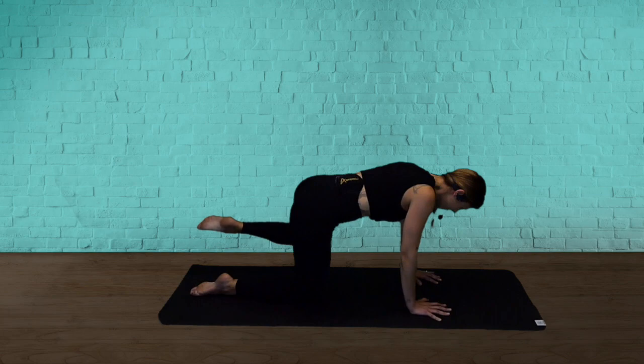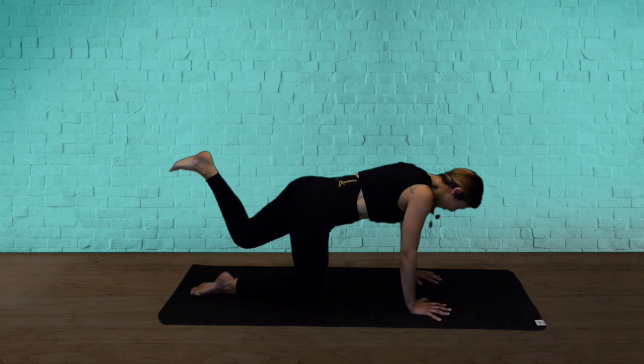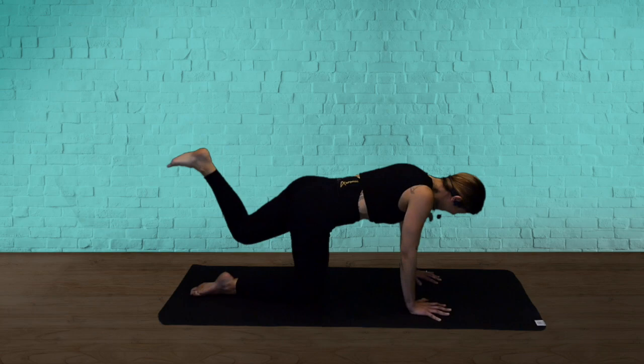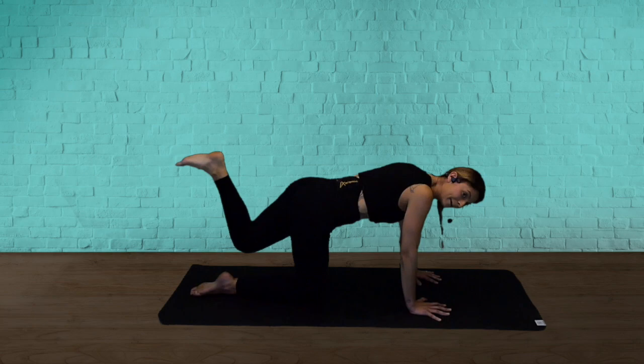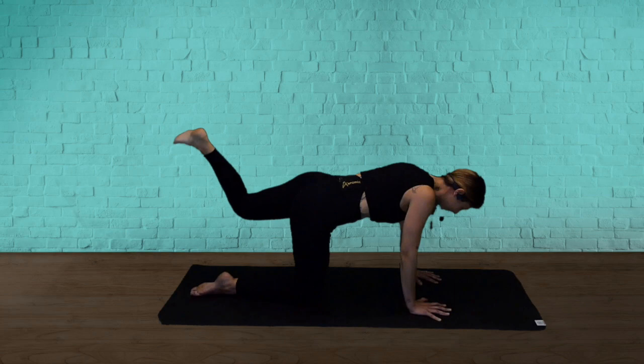Here we go — down and up, down and up. Training the small muscle groups — they fatigue quite quickly. You're going to start to feel it about now. Two more. Last one — hold it up. Eight tiny pulses: pulse, pulse, pulse — squeeze your glutes. Four, three, two — roll over.